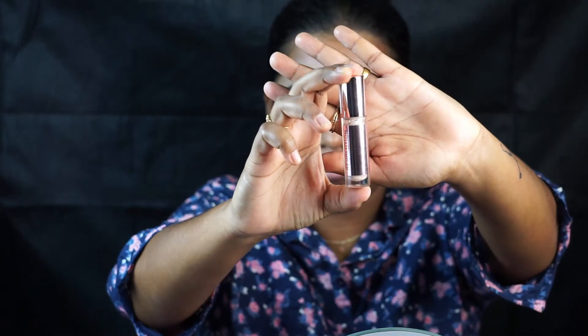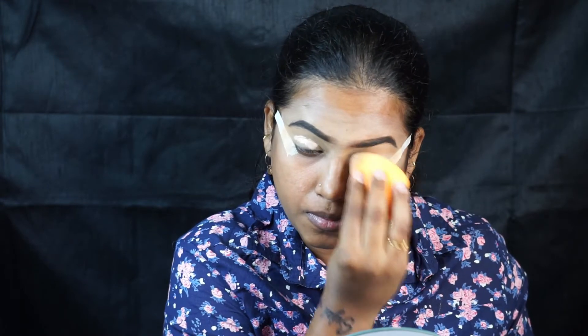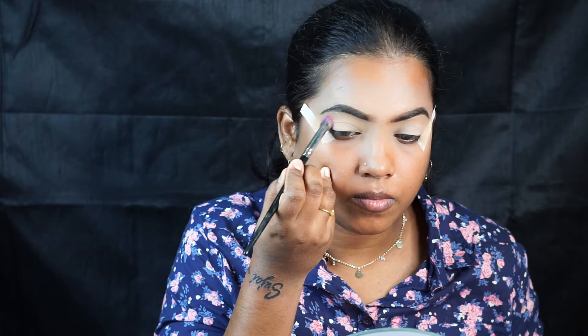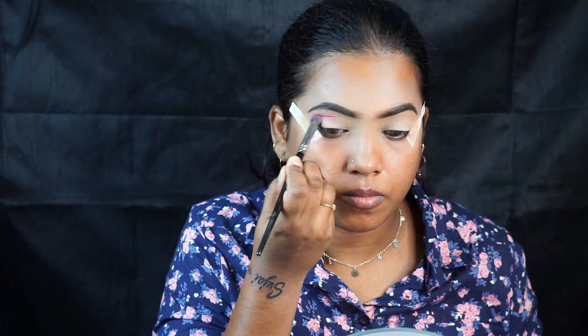I'm using a concealer from Makeup Revolution and prepping my eyelids for the eyeshadow. I applied surgical tape on both sides to get the sharp winged liner look. I'm taking a pinkish shade from the Juvia's Place Masquerade Palette.